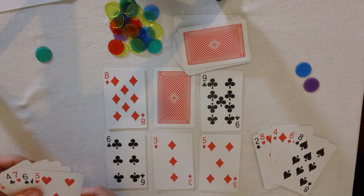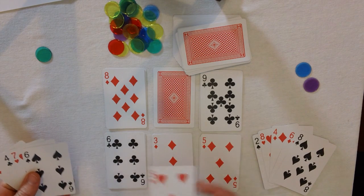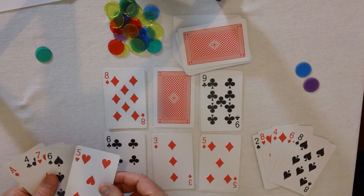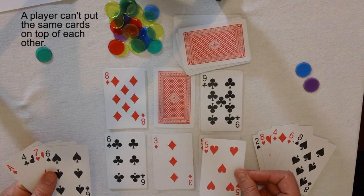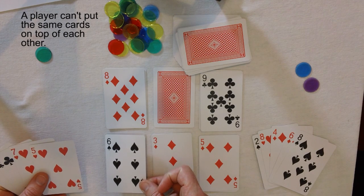Now this player could put a 5 there to get 14, but you're not allowed to do that in the game. You're not allowed to put one card on top of another card that is the same. So I can't put a 5 on a 5, and I can't put a 6 on a 6 either.